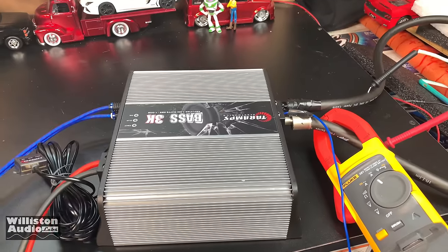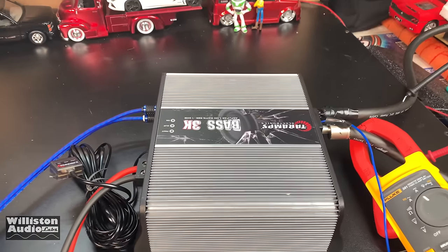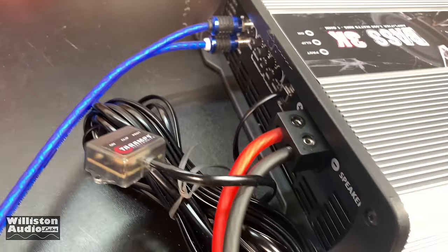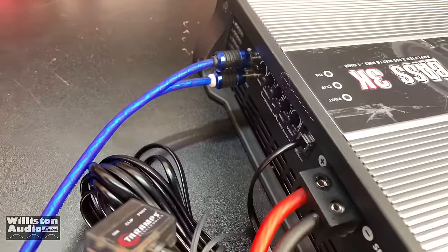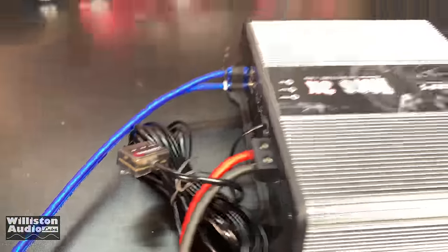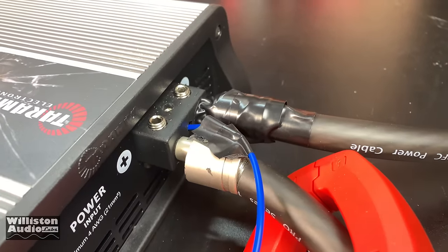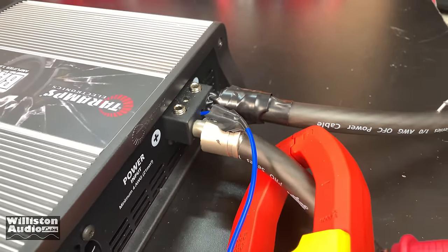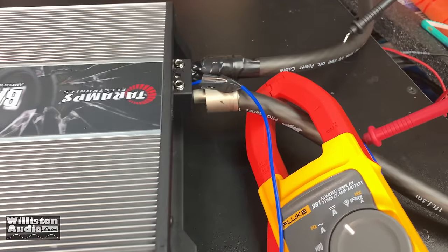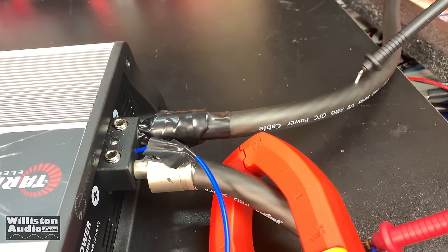It's a chilly rainy day here in the OSS Labs. We are going to fire up this Tar-Apps Bass 3K. We got it wired up — 8 gauge speaker wire, the RCA inputs, all the adjustments set, and the clip indicator plugged in. We have 4 gauge to 0 gauge adapters going into 0 gauge OFC wire. We have our clamp set so we can get a proper measurement of the current draw.